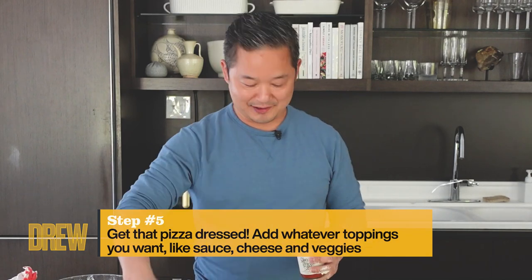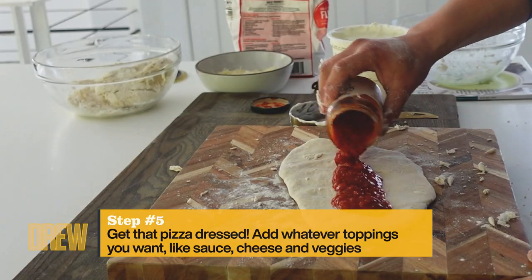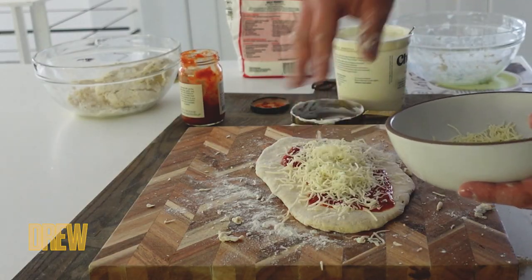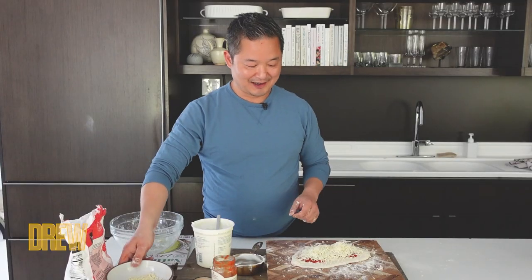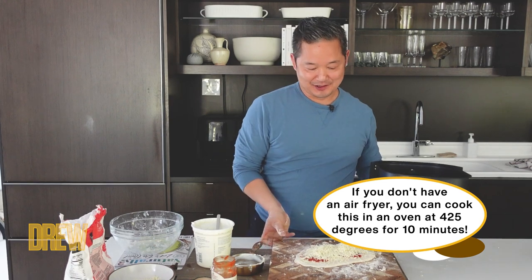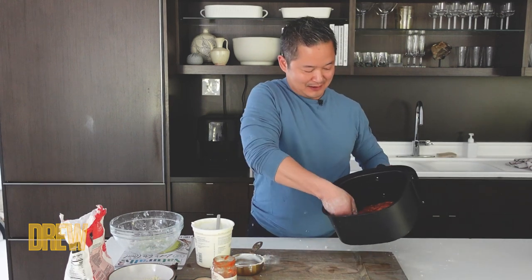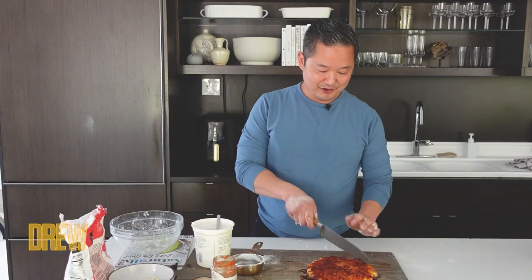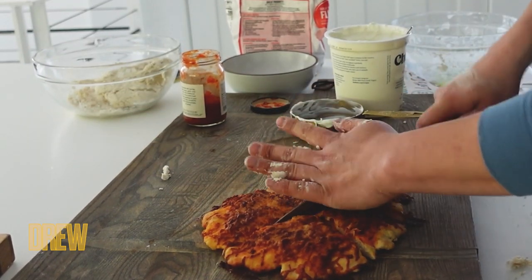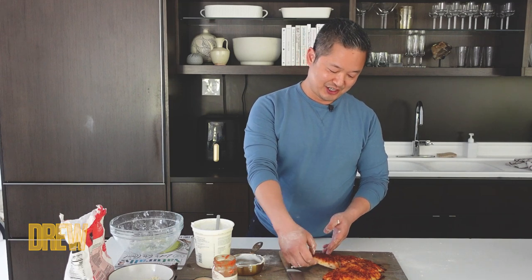Then you dress it however you want. Take a little bit of sauce — no frills, guys — just dump it on, shake it around, take a little bit of cheese, throw it on top. It doesn't need to be precious. Add whatever you want. Right in the air fryer, six minutes. And we have a crispy, crunchy, cheesy, delicious two-ingredient pizza dough with sauce, cheese, and veggies. The best part: the crispy cheese on the side.